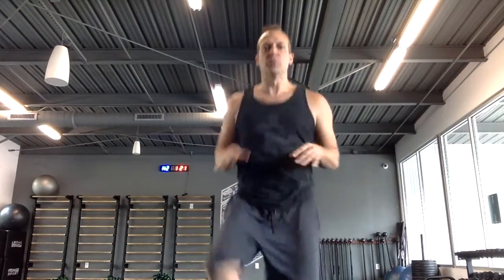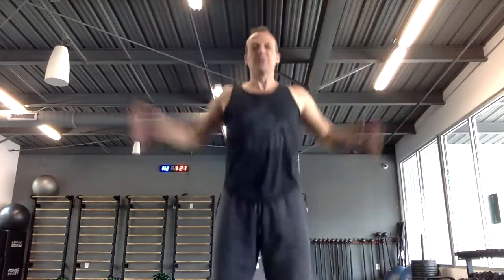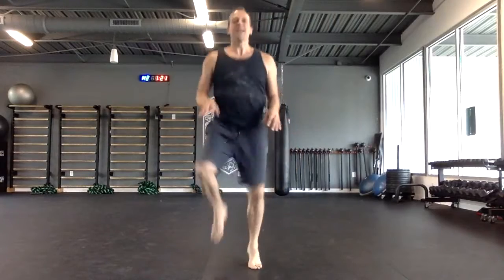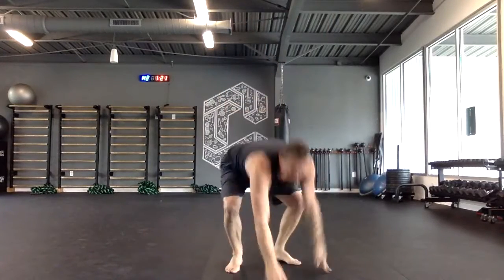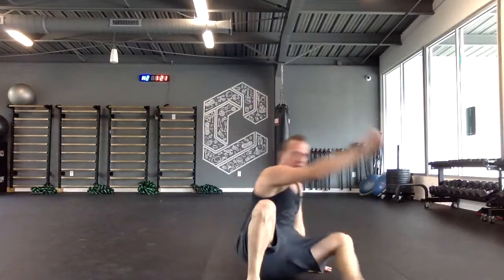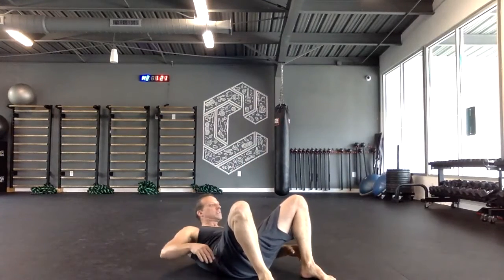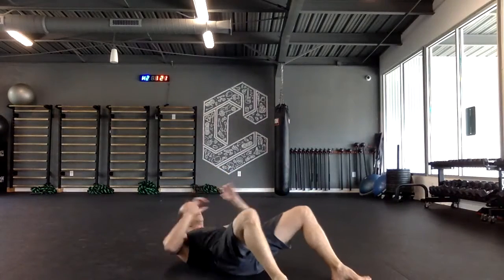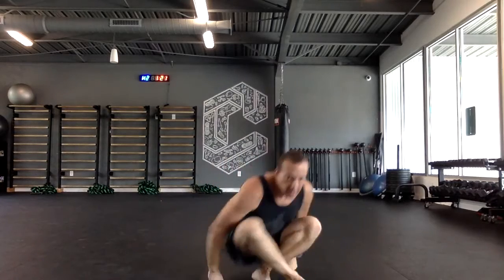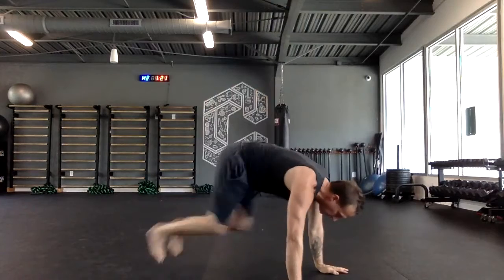Third group — core and cardio — this one goes fast. Every time I move I'm going to count that. Three times through: eight high knees, eight mountain climbers, eight jumping jacks, eight plank jacks, eight penguins, eight cross-reaching crunches. Then back to eight high knees and repeat. You get the gist — every time I move that's a count. Fast, three times through.